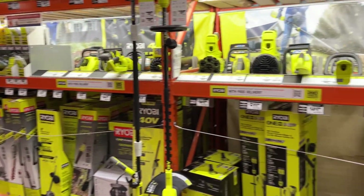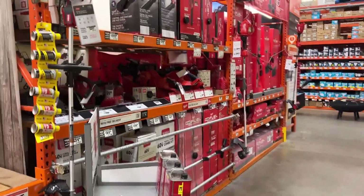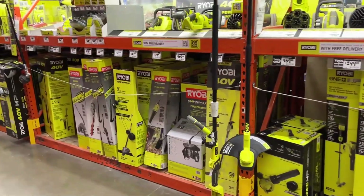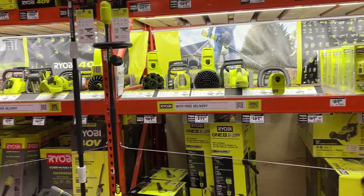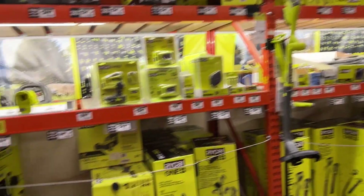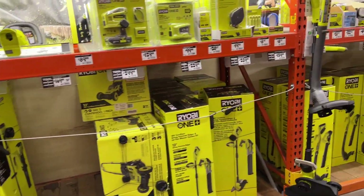So this is the power tools section. You have Makita, Ryobi has a big section, Milwaukee and DeWalt. But I have gone with Ryobi and I've bit the bullet — I am currently a full-on Ryobi user. They have so many different options for their tools, lawn tools, power tools, and everything else, and so far I'm very satisfied. It is time to get a new trimmer and blower combo.